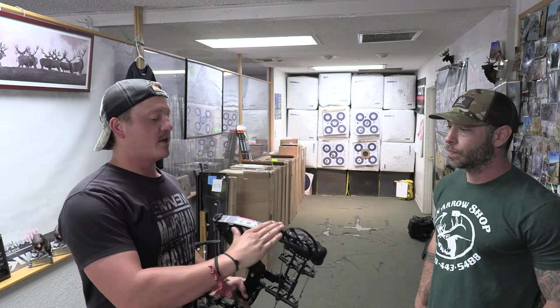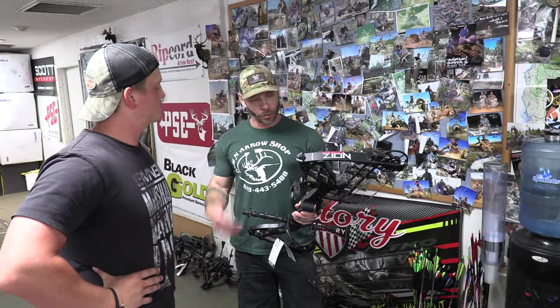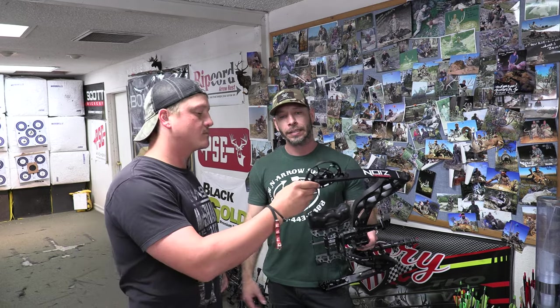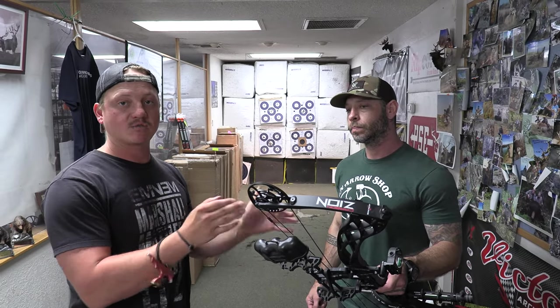Next up is the BowTech Carbon Zion — about $850. This is an awesome mid-level bow with a carbon composite riser, making it very light. A lot of guys with shoulder injuries come in and gravitate toward this one because it keeps the weight down on that front shoulder. Adjustability gives you about a 10-pound draw weight range — 58 to 70 pounds — and draw length from about 25.5 to 30.5 inches. The axle-to-axle is 31 inches, which is a nice length compared to cheaper bows that often run really short.